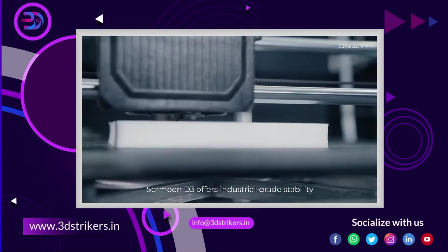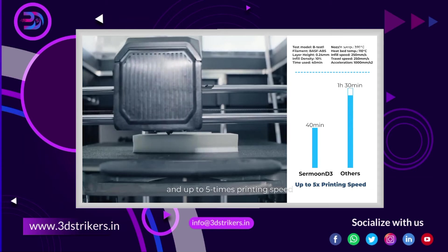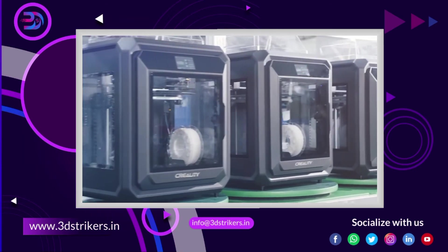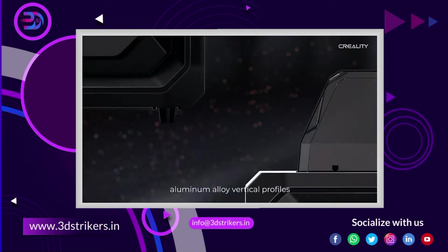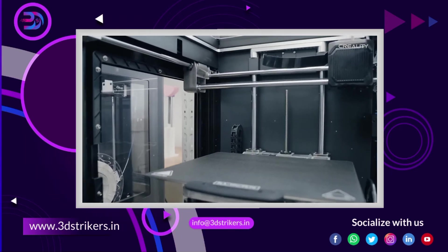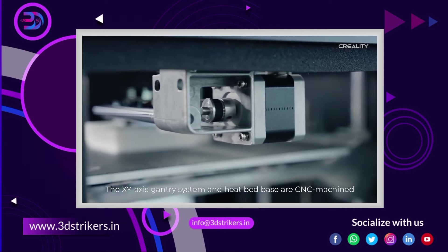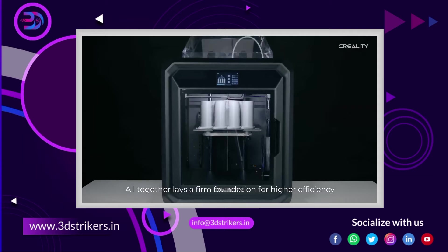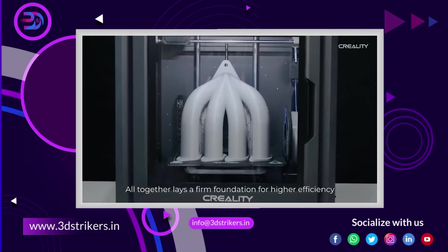SerMoon D3 offers industrial-grade stability and up to 5 times printing speed — a truly powerful productivity tool. It has metal plates, aluminum alloy vertical profiles, and strong linear shafts. The X-axis gantry system and heat bed base, all CNC machined, together lay a firm foundation for higher efficiency.